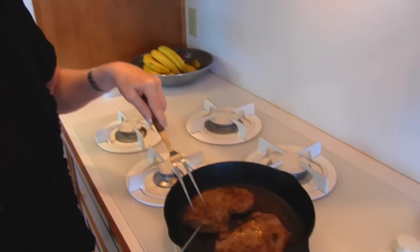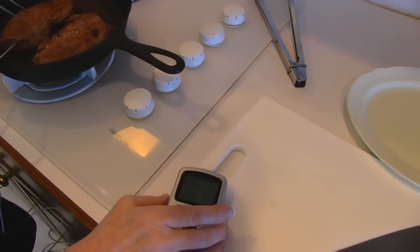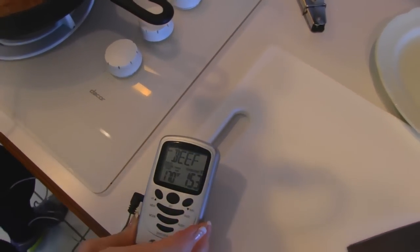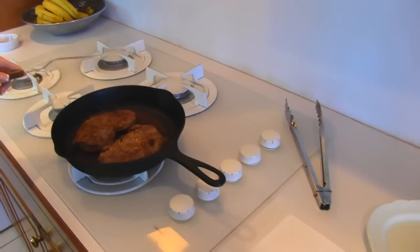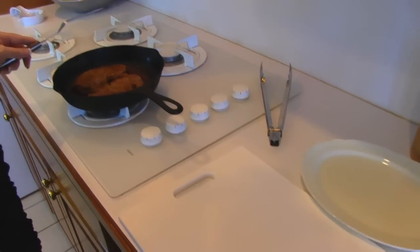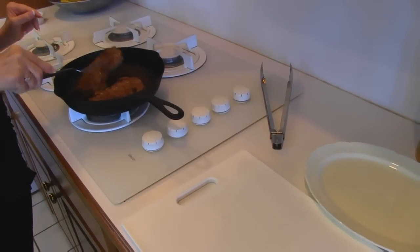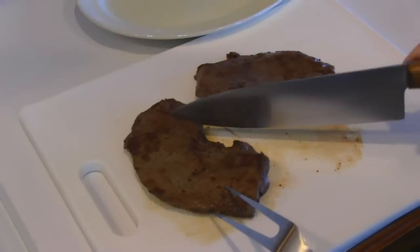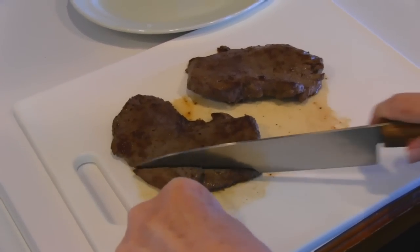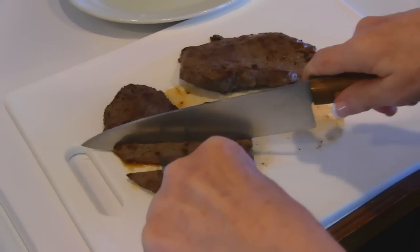Here we have our two steaks, and I decided to check them with the thermometer. For medium, the reading should be from 150 to 155, so I think we're there. We're going to bring this off the stove, put it on a cutting board, tent it with aluminum foil, and let it rest just for five minutes or so. I've had my steak resting about five minutes, so I'll take the aluminum foil off the top, cut against the grain — that looks nice — and then I'll just make this into little cubes.